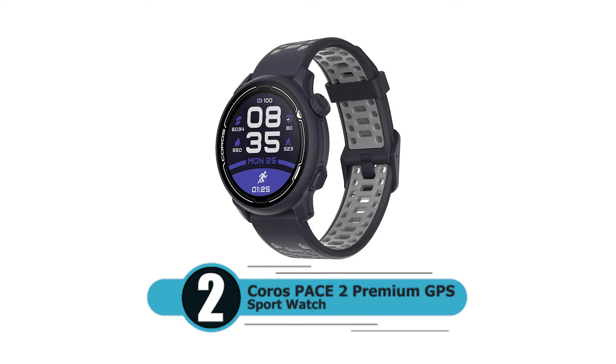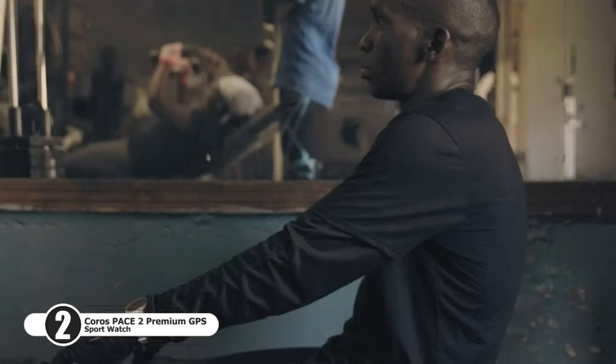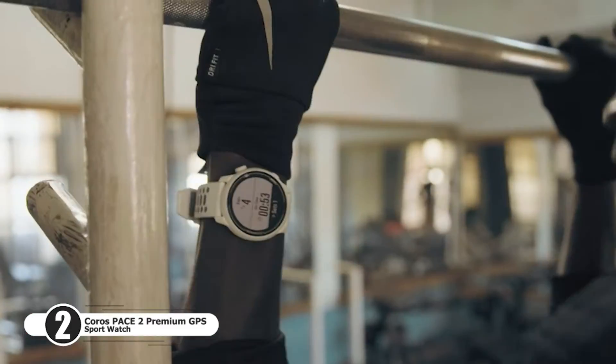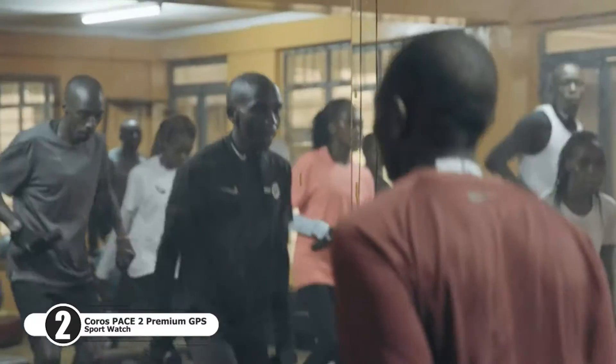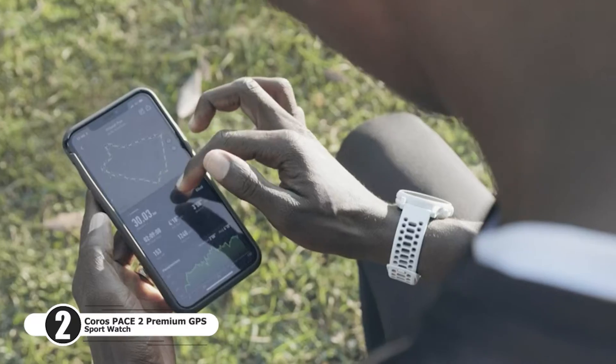Number two: Coros Pace 2 Premium GPS Sport Watch. The lightest GPS watch on the market at its launch, featuring running, cycling, swimming, and cardio strength. It includes an optical heart rate monitor and barometric altimeter.